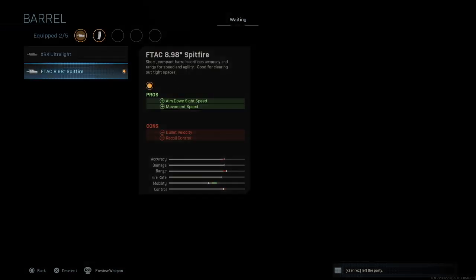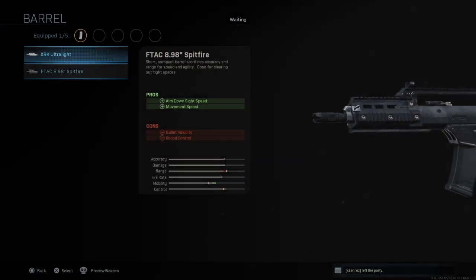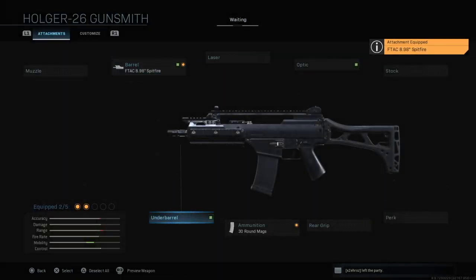Let's see if we can put on more — let's see if we take off the barrel. No, there's no smoke or anything like that. Anyway, so this is it for the G36, or the Holger 26 as we know it.